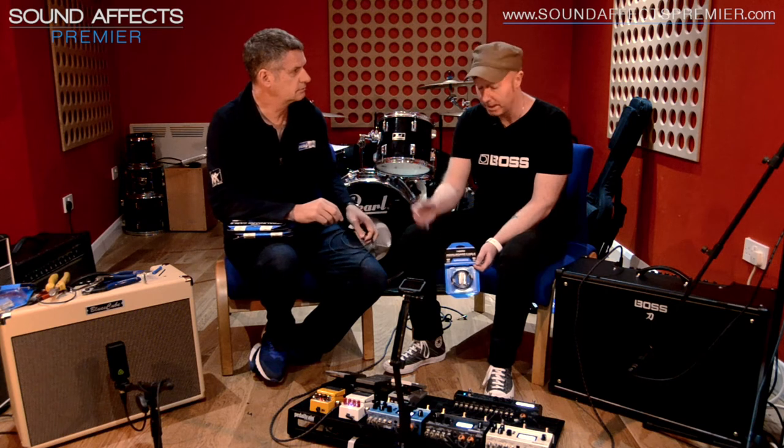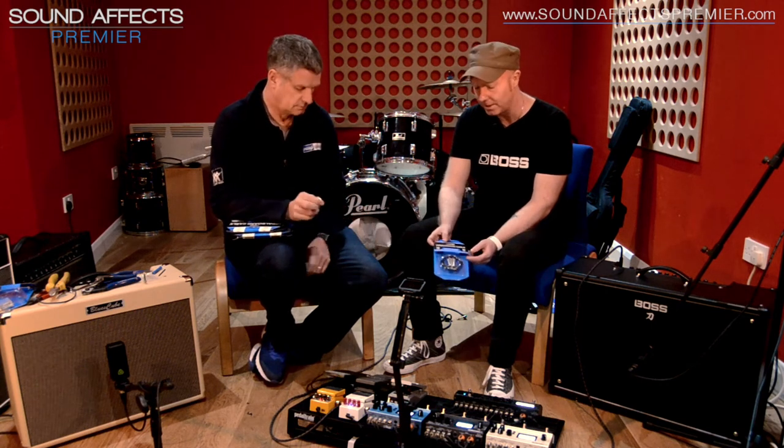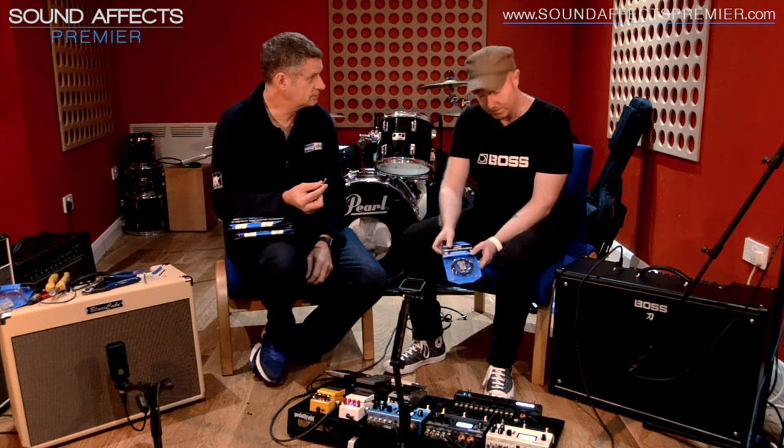The cool thing about the Boss pedal board cable kits is that they have 24 karat gold connectors. 24 karat gold connectors.